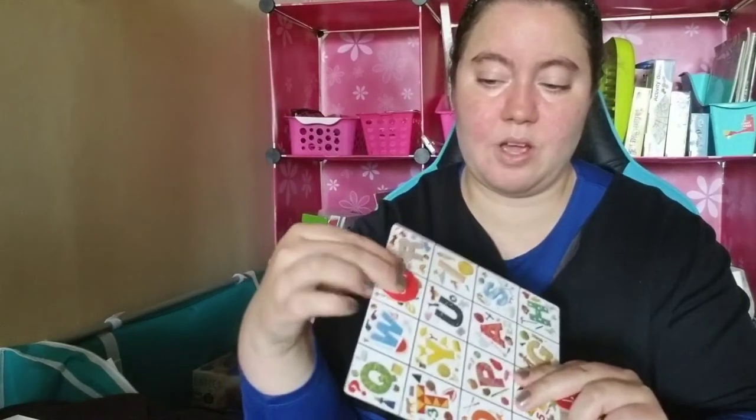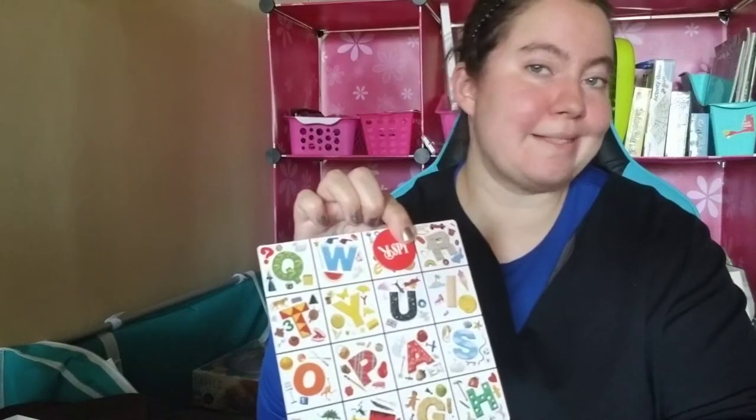Last but not least, we have the I Spy chips. They are cardboard, but they're nice. They're red, they say I Spy, and they fit nicely over the I Spy dots. So let's take all of these components — the cards, the board, the markers — and head down to the table to play.